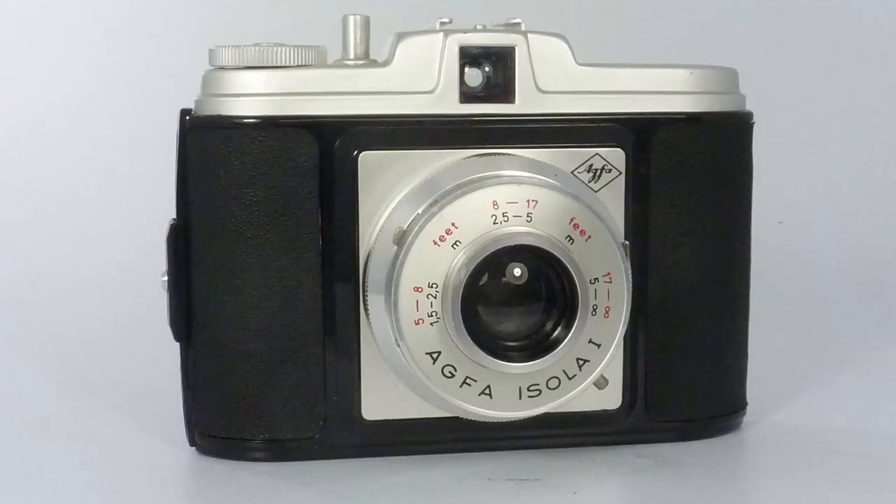Thank you for watching. As you can see, a nice simple design, very 1950s. They're not easy to get a hold of, but if you do get a hold of one, they are fun. Thanks for watching.